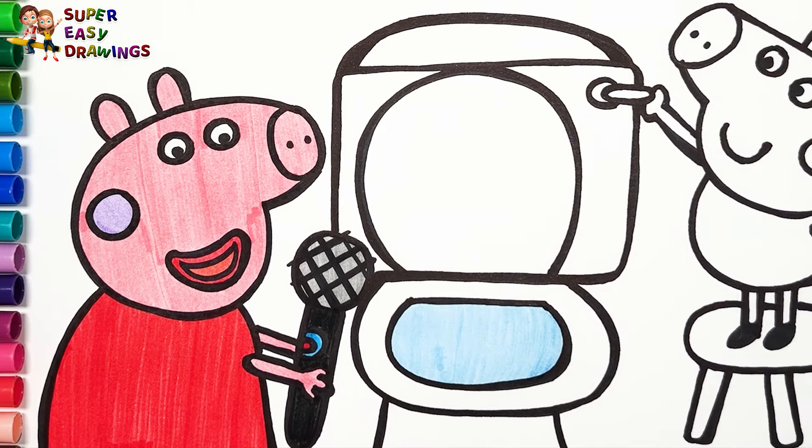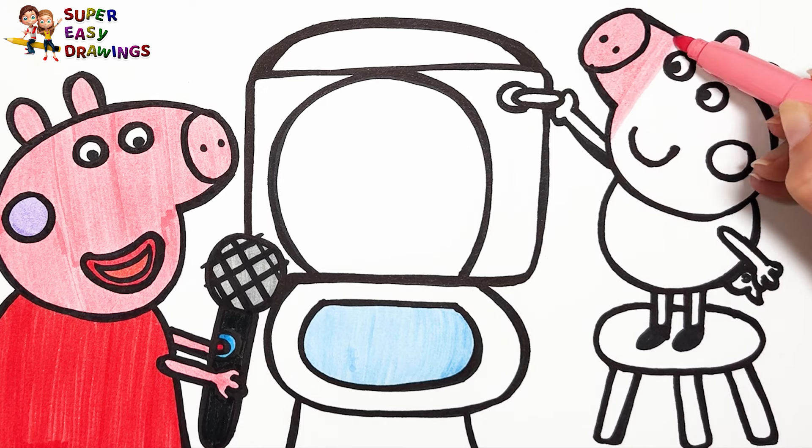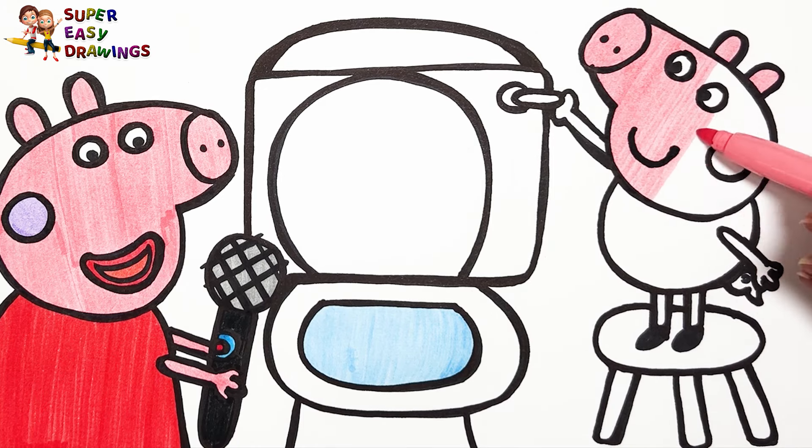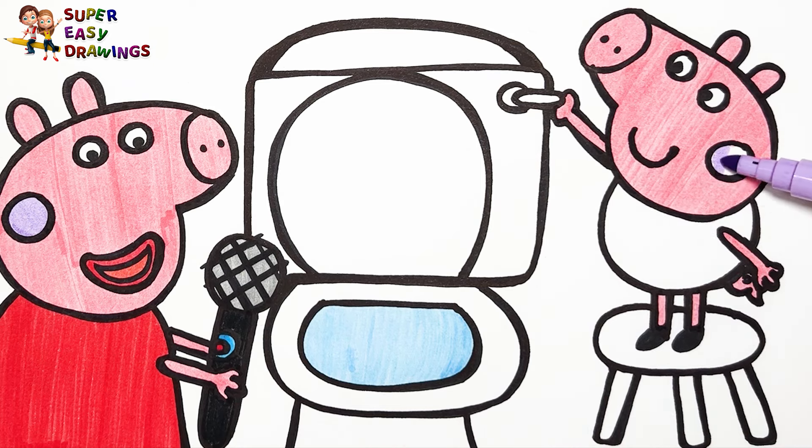Now we are going to color George Pig. For George Pig's skin I'm going to use the same pink marker, because he is a pink pig like his sister Peppa. I also color his cheek with light purple.